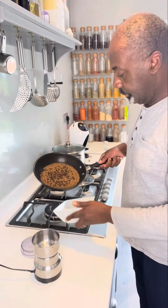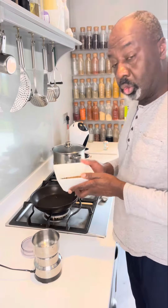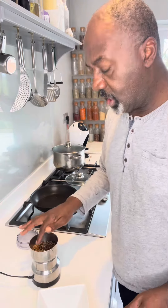Once they've cooled, transfer them — just use a pot to make it easier — into your spice grinder or coffee grinder. These look a bit warm still, so I'm going to let them cool a little bit longer. Once they've cooled, just grind them up.